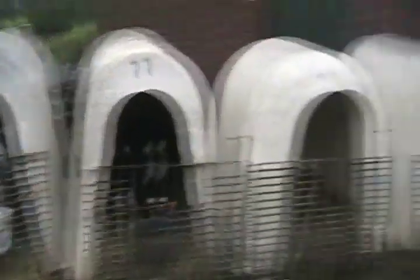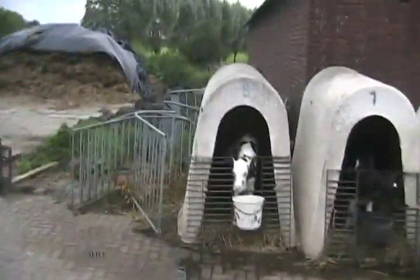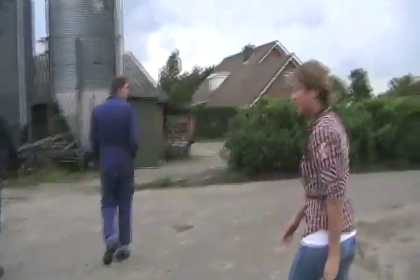Soon someone's going to be eating those little veal cows, right? It's for the milk. I thought those are male cows. Those are female? Female. Oh, okay.